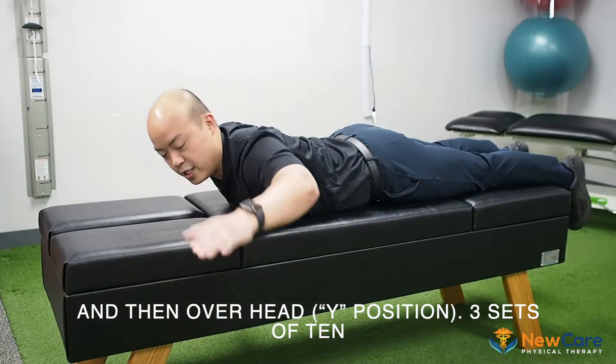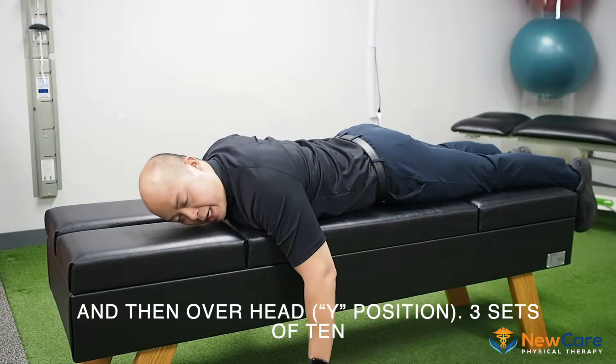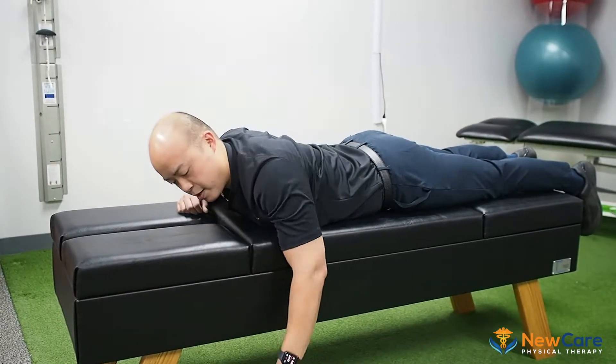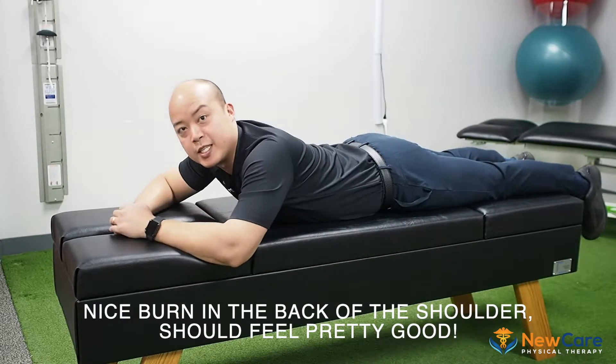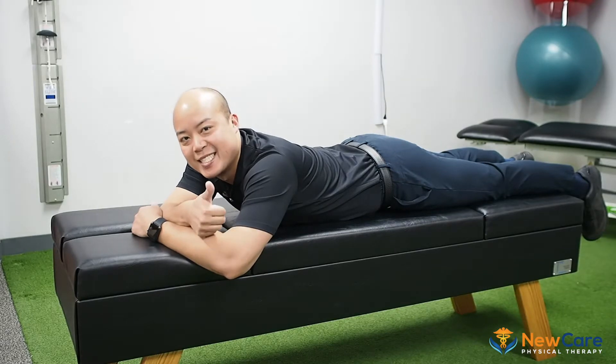Now if you're lazy, you could do it like this lying down and you'll get some benefit out of it. But you'll get the best benefit if you're pulling your shoulder blades back, pulling it up, out to the side — three sets of ten, nice little burn back there, should feel pretty good. I'll be right back.